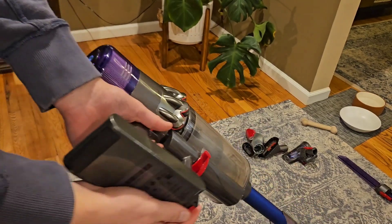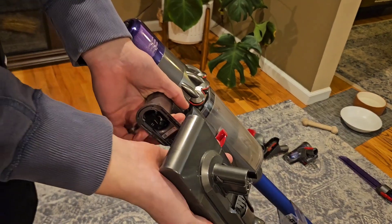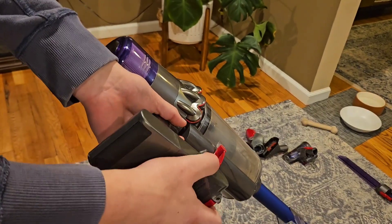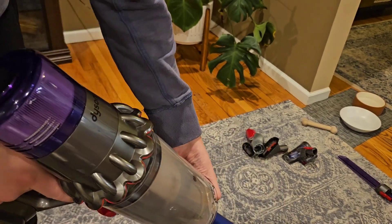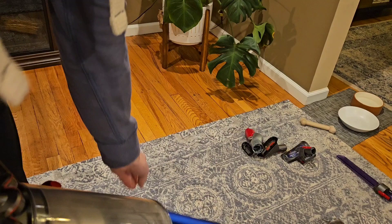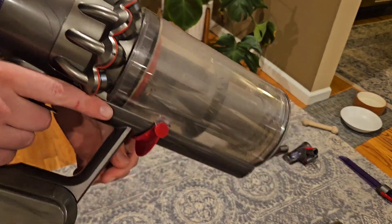You can remove this battery, so if you need to replace it you can just get a new one and be on your way to vacuuming again. Emptying the canister is really simple too — you pull off the rest of the vacuum and then push on this red button to empty it into the trash.